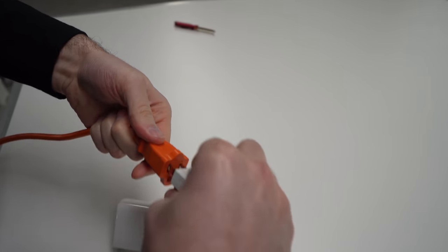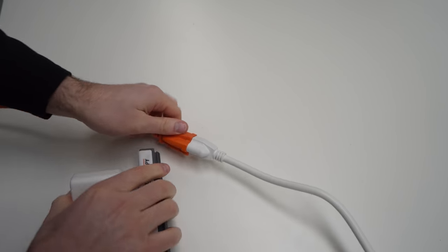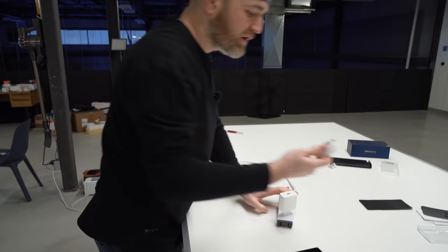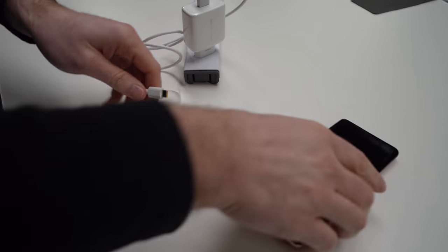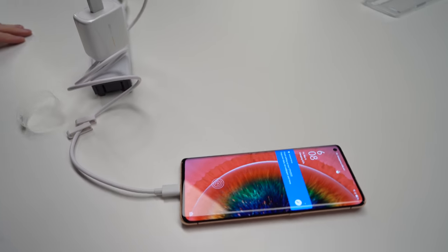When this thing charges Super VOOC 2.0 style — all right, we have the official charger and the official cable. The time is now.